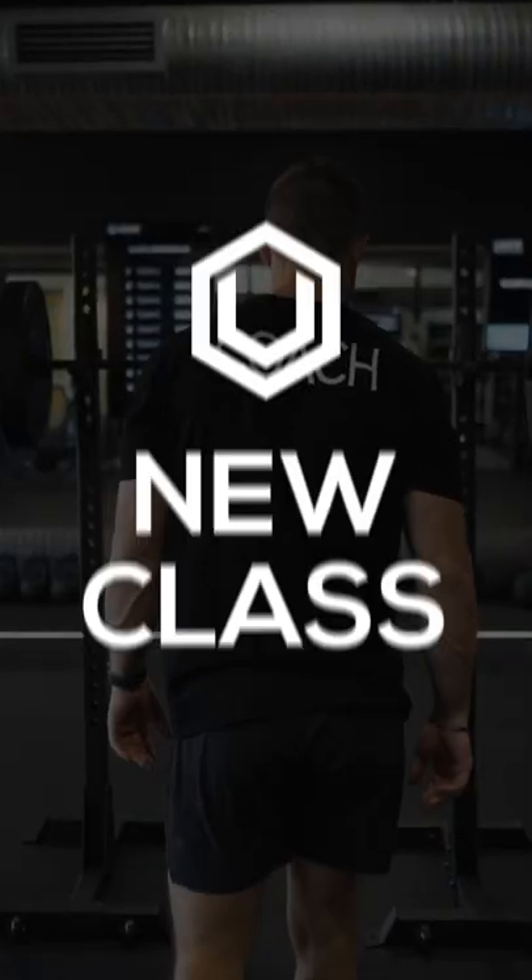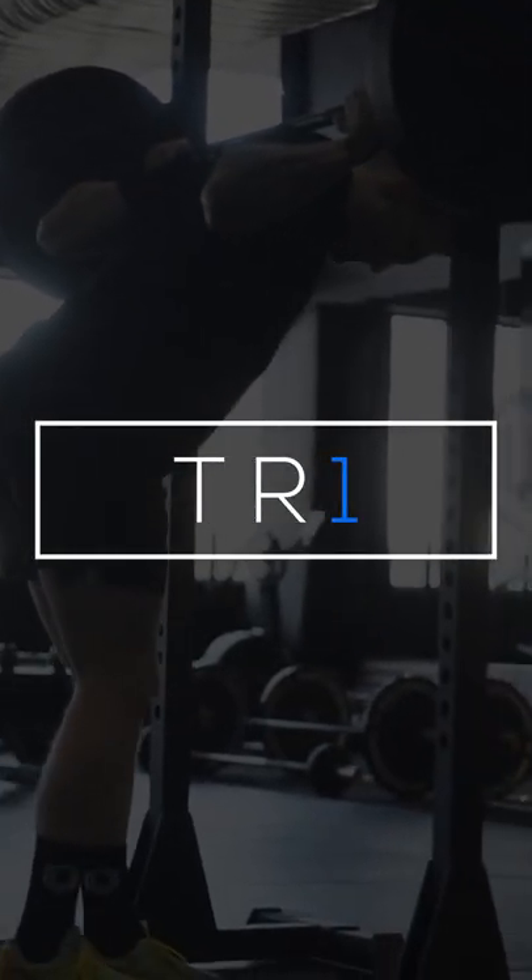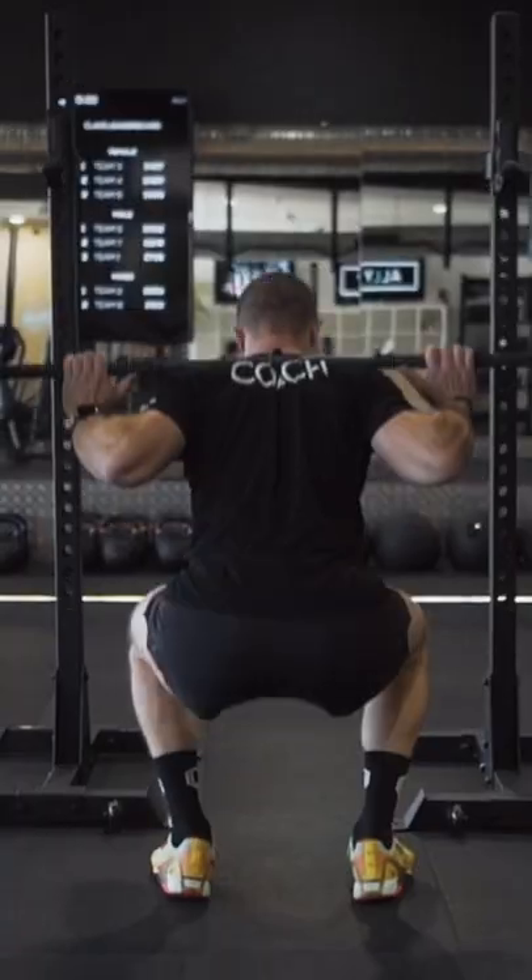Hey guys, Matt from Unit Sydney here to tell you about our brand new class, TRY, which is coming to all our studios this July. TRY is our new hypertrophy strength session and it's coming to the timetable on a Wednesday.